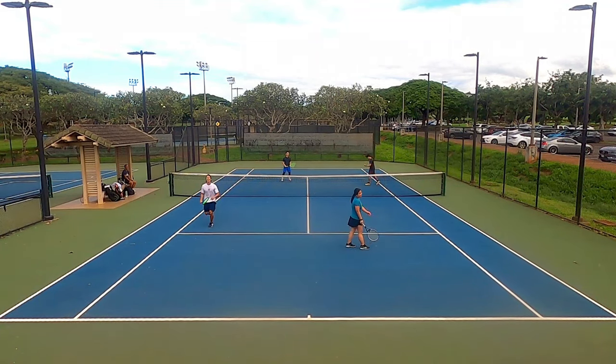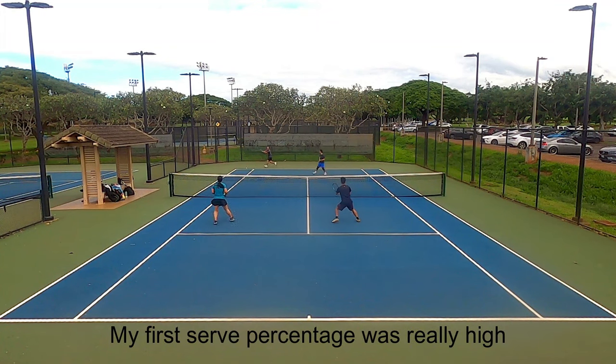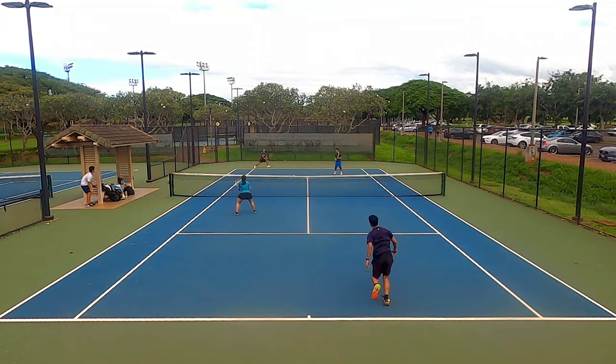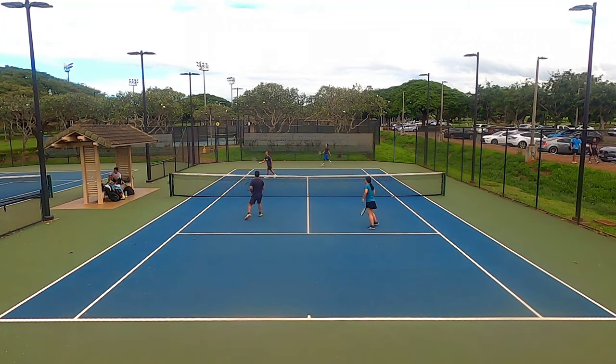Another interesting area is the serve. My first serve percentage with this string was really high and I could go for corners with my slice serve with ease. I initially thought I'd be faulting a lot into the net because it feels stiff and dead, but when I started playing matches, my first serve percentage with my slice was off the charts. I could use my flat slice hybrid serve into the body as a weapon and it won me a lot of easy points. Although overall power on serves was low, I'll take accuracy and percentage over raw power any day.